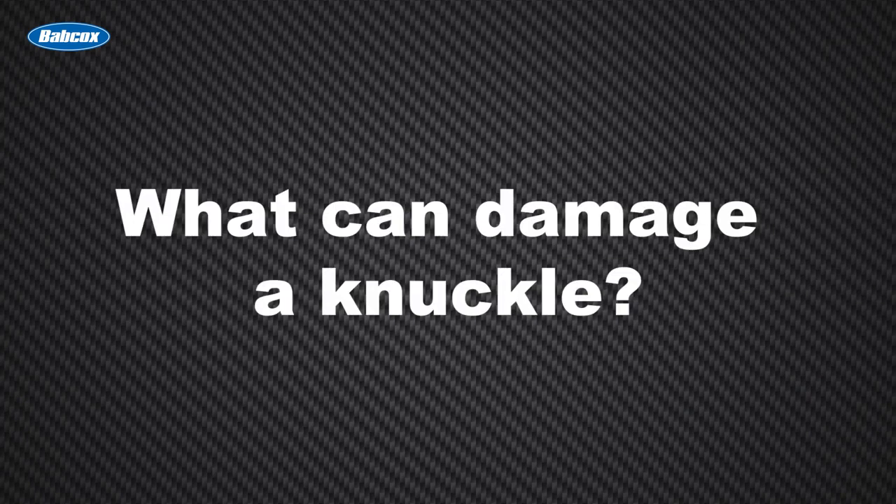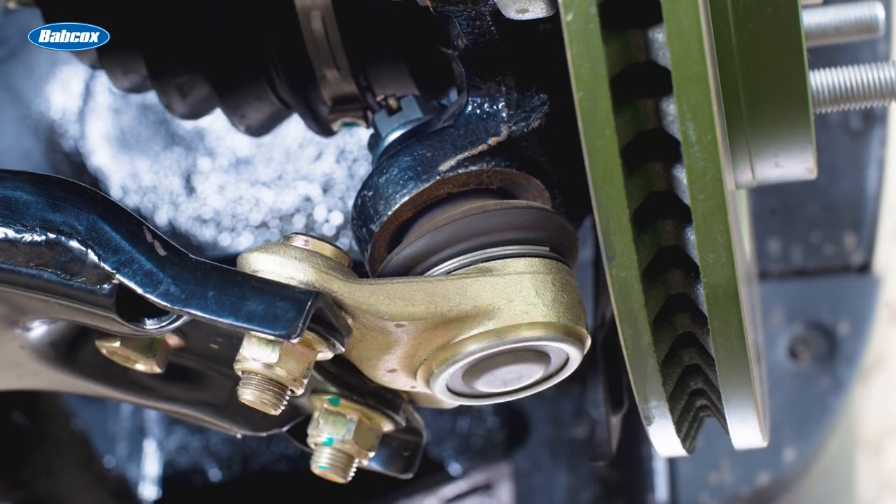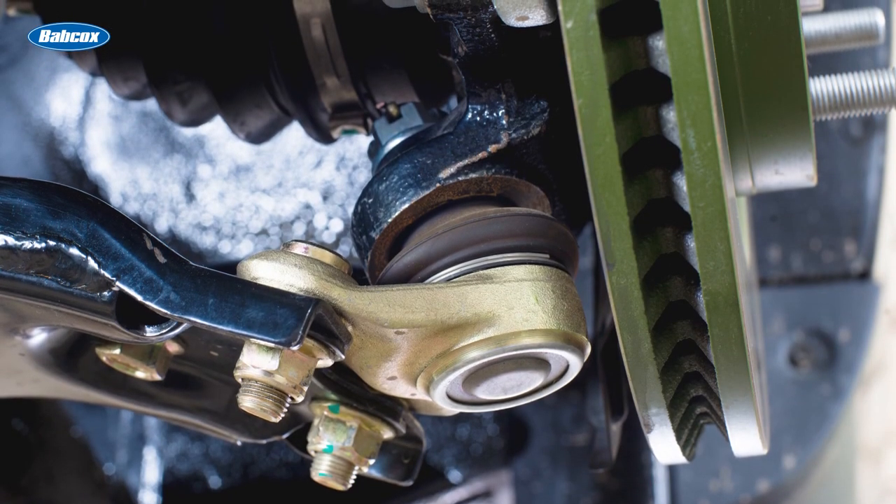What can damage a knuckle? Crashes, collisions, violent pothole strikes, and more can cause damage to a knuckle. Overtightening a ball joint or tie rod end also can damage a knuckle.